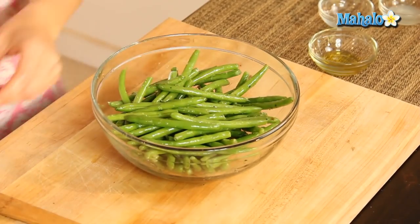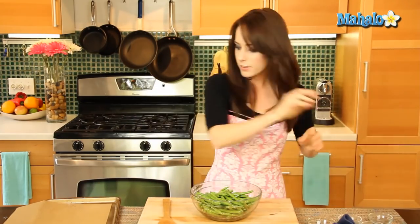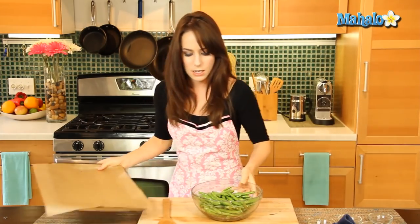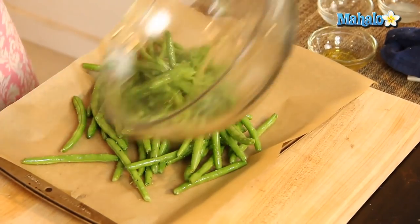Wipe off the hands — you don't want slippery hands when you're trying to put something into the oven. And let's pop these on to our baking sheet. Beautiful.